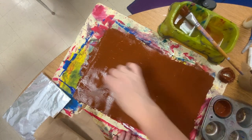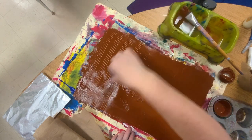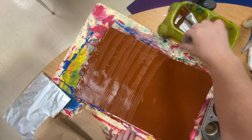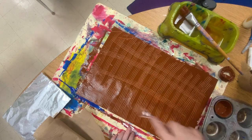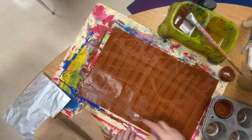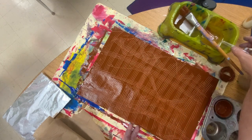You're going to take your trusty fork and you're going to scratch into the paint with the fork. This makes texture — like fur, people. You want texture on your squirrel. You could go one way, you could go the other. Just get some texture on here for some squirrely texture. That's why we're using white paper with brown paint, because we want texture.